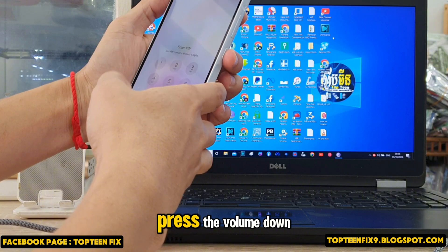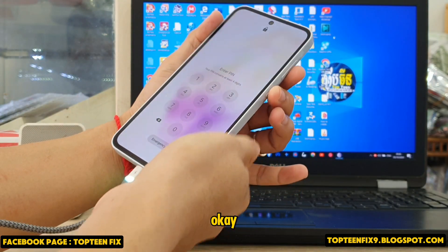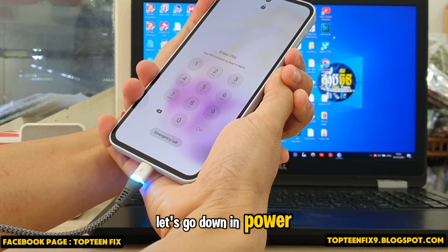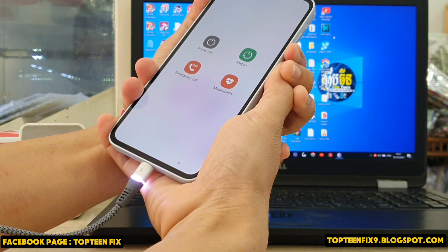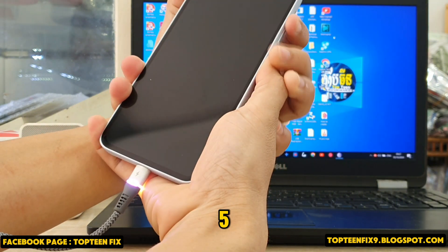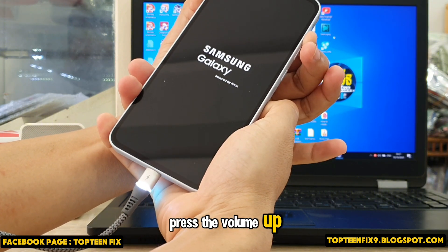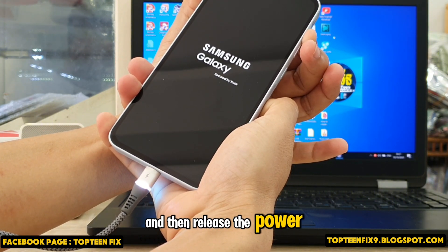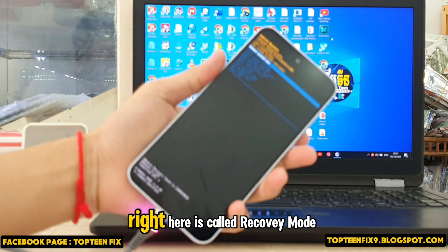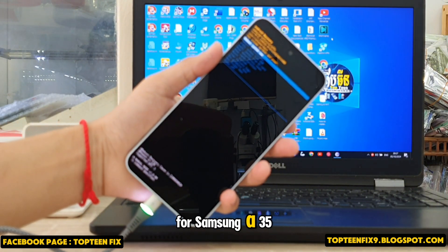So first, press the volume down and the power button together at the same time — that's the first step. Down and power: one, two, three, four, five, six — release, then press the volume up, release the power, and keep holding the volume up. Right here is called recovery mode for the Samsung A35.